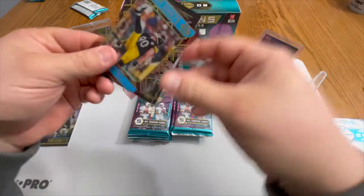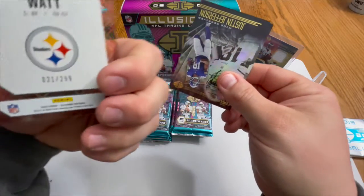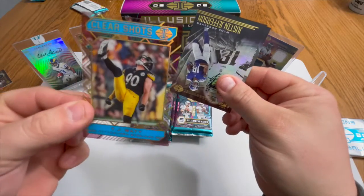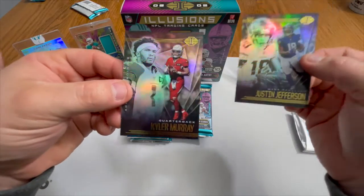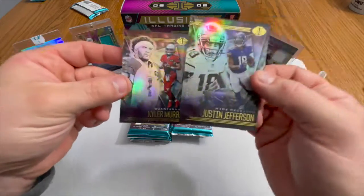We also got a TJ Watt acetate, very nice, and that is numbered to 299. Very nice. Then we have a Justin Jefferson base and a Kyler Murray base. Let's go.